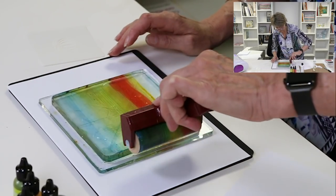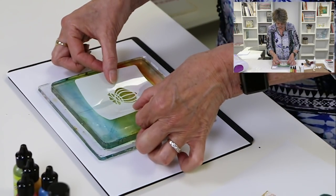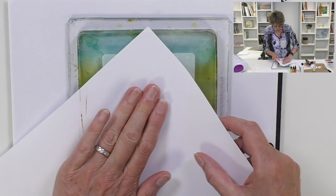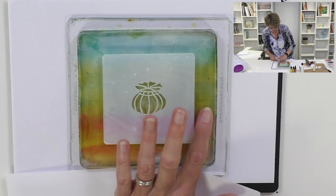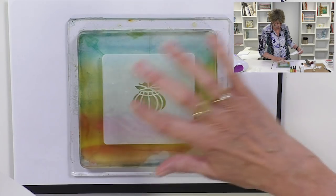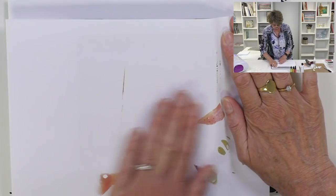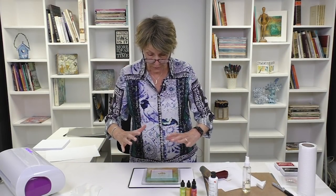I'm going to take a Speedball brayer and just spread the color gently across. To avoid getting mud, I'll go like that and drop the color off. So I've spread the alcohol ink out; it's drying as I speak. I'm going to drop the stencil into the center and take a piece of copy paper just to make sure it's sat properly and we haven't got too many bubbles. There we go, and I'm just going to blot. See how it picks up — it's still wet! This is going to be quite a colorful one.